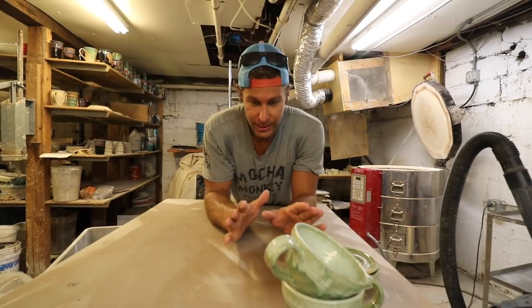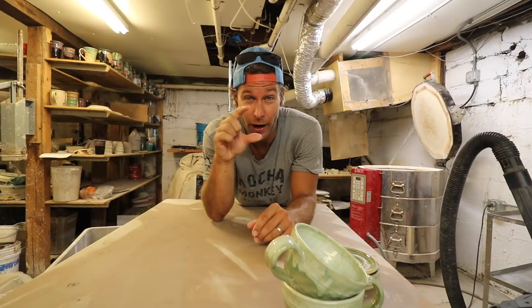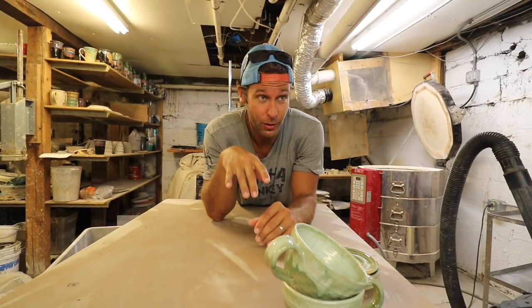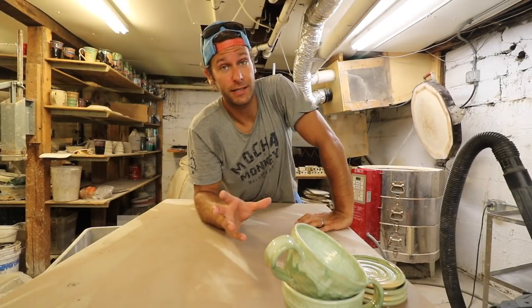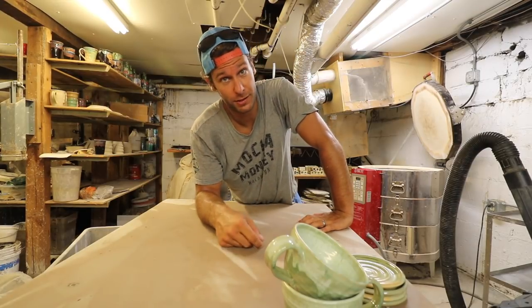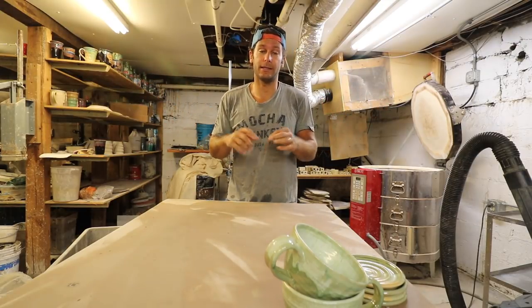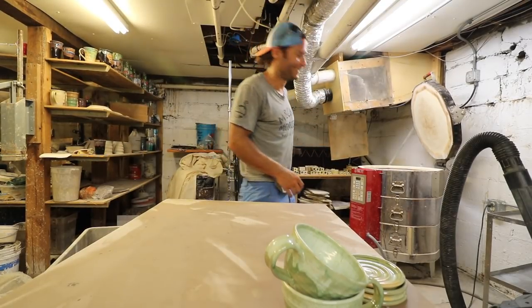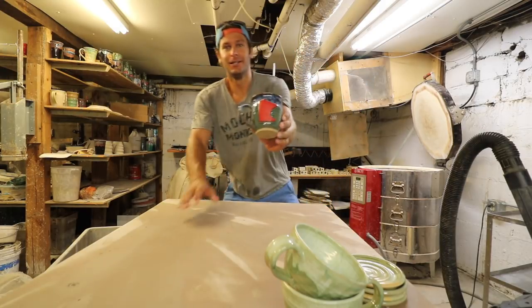In this kiln, someone asked me to do a Minnesota mug but they wanted it to be bright red. And if you've watched any of my channels, you know I don't really do bright red at all. But I was like, I'll do it — so I ordered a bright red underglaze. He ordered six of them and I just put them in there and did them, which I do not recommend. If you're gonna do custom orders, I would recommend sticking to things that you do, not branching out outside your wheelhouse. But I'm kind of excited. Look at that red!